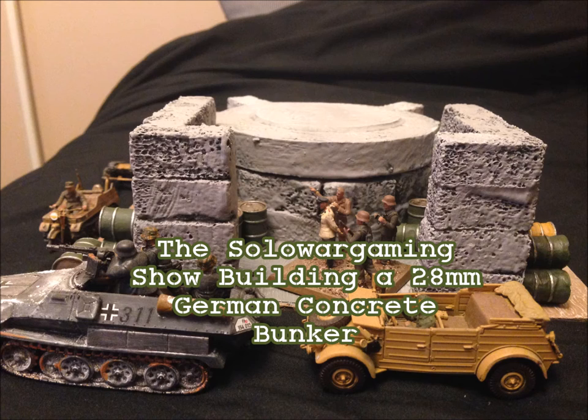Welcome to another episode of the Solo Wargaming Show. Today we're going to be looking at building a German concrete bunker. I've actually done a bunker before — it was a Japanese bunker, the kind you would have seen in the islands, which I'm not sure I've actually shown on the channel. Today we're going to be building a German bunker.